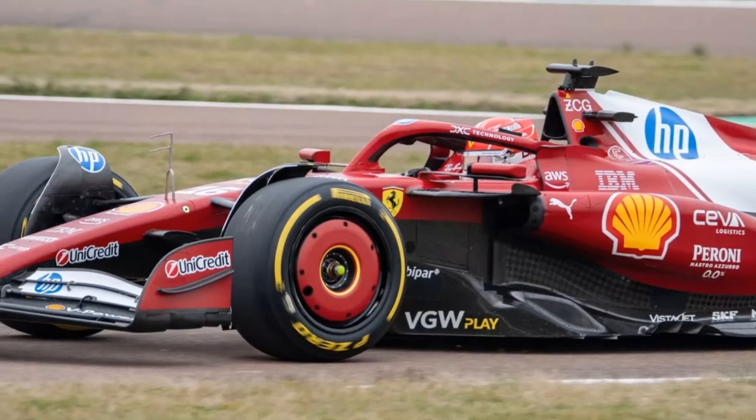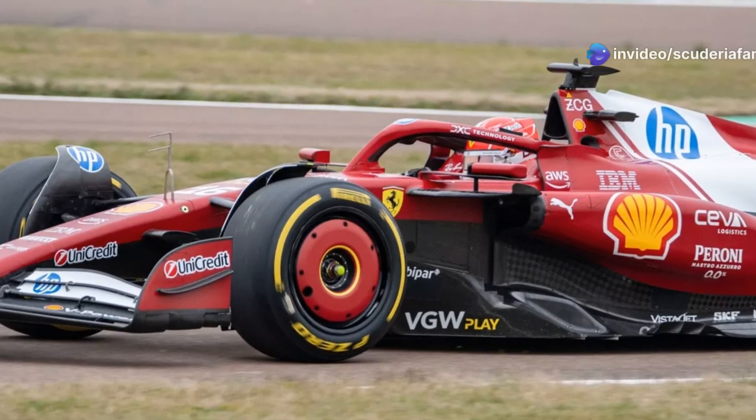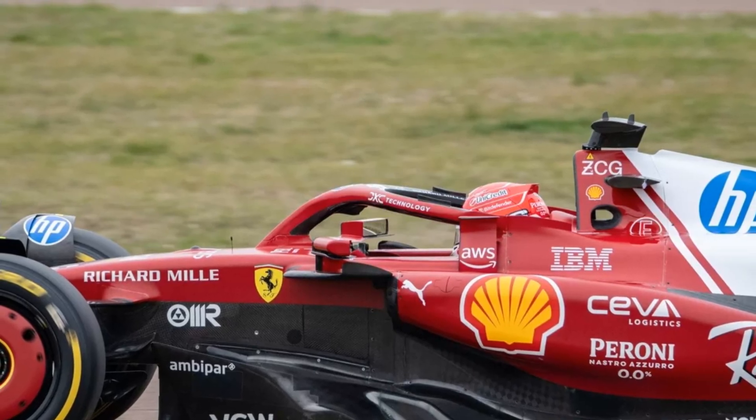Among the various technical innovations on the Italian car, the front suspension system stands out. The new car is equipped with a pull-rod suspension. This is a particular, and in some respects daring choice, as we have also discussed in some of the previous videos.